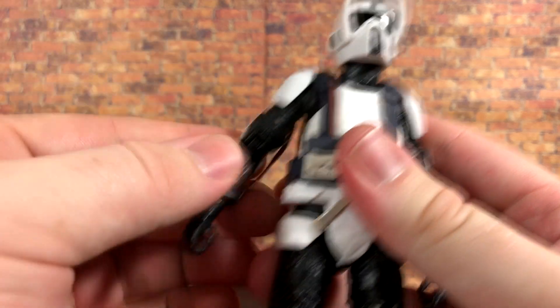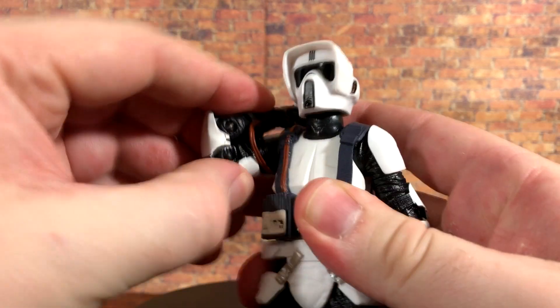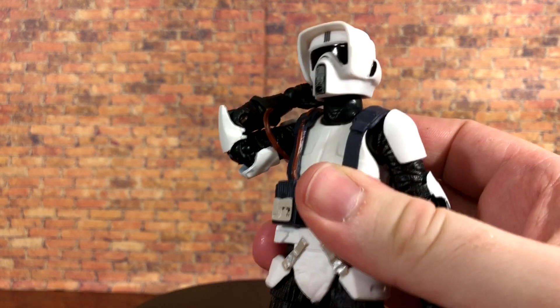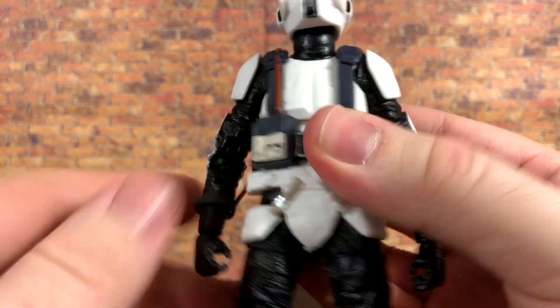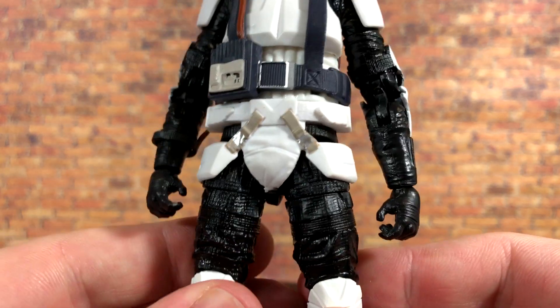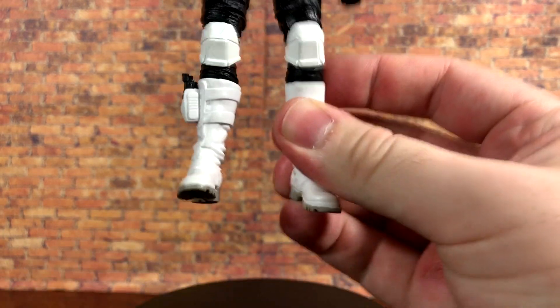I actually have two scouts and I broke it on my first one, so be very gentle when posing him. You just have to be careful because this can snap — it is just a thin piece of plastic. Even with it being there you can still get the full range of the double elbow, but just be very careful because you don't want to break anything. Moving down, there's some more silver to represent buckles.